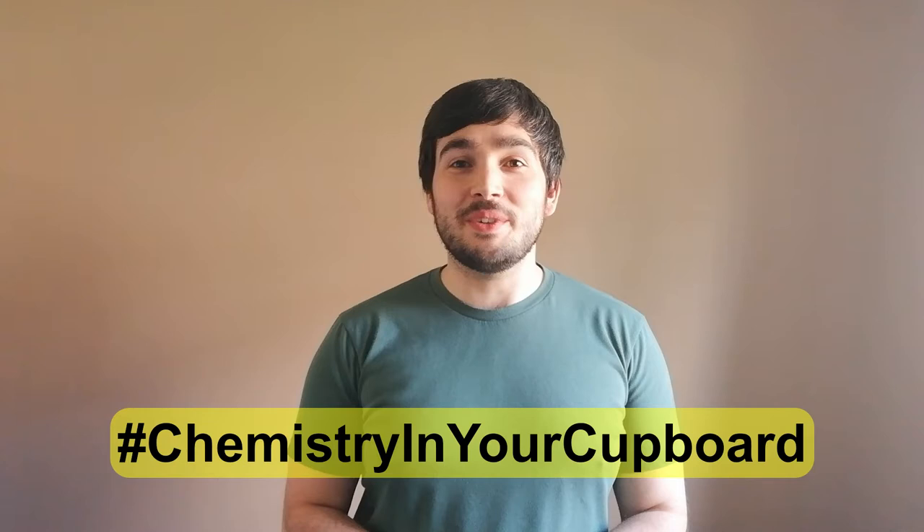Hello and welcome to Chemistry in Your Cupboard. My name is Ross, I'm an Education Coordinator for the Royal Society of Chemistry. Today we're going to look at chromatography, a simple activity that you can try at home. So let's get started.